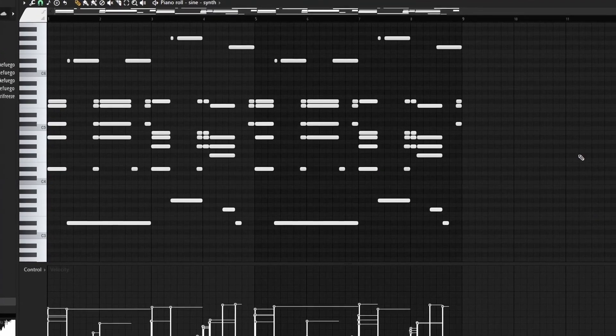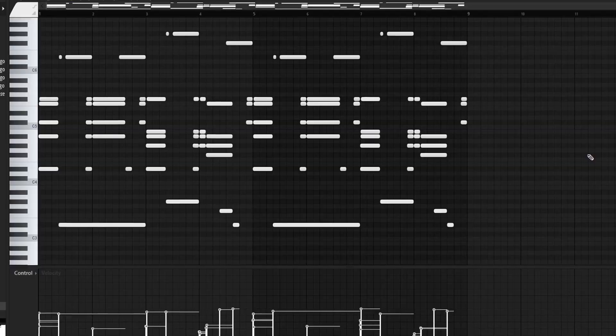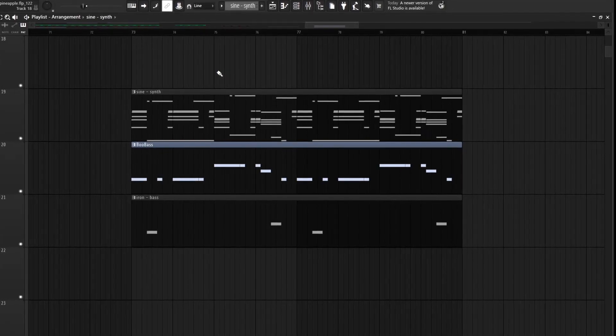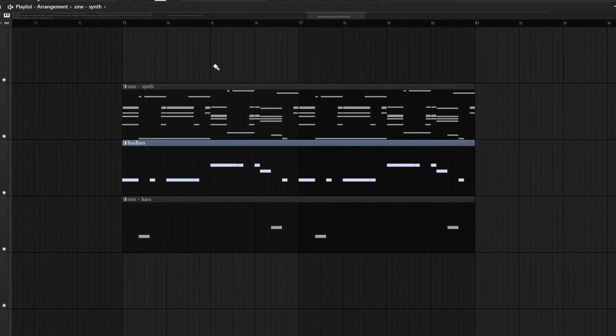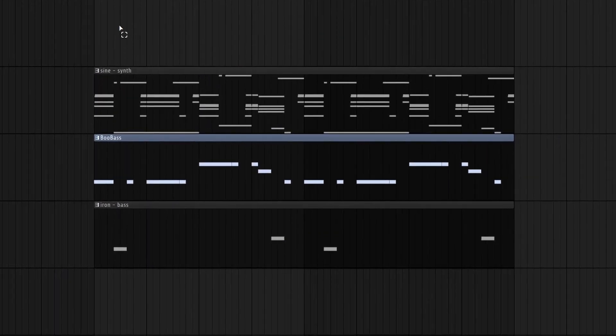Starting off with the MIDI for the sine synth, it's very simple. The main thing I focused on was copying the rhythm I made in the bass line. Looking at those MIDIs side by side, all of the changes in the synth MIDI correlate to changes in the bass pattern, so they all mesh together — chord changes happen right when the bass pattern hits.